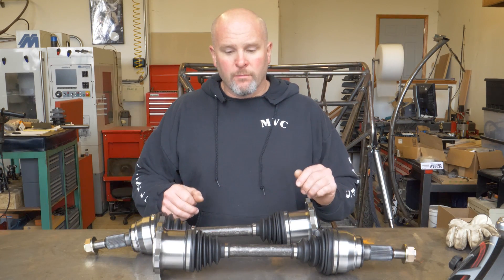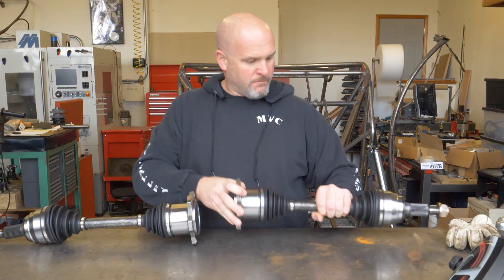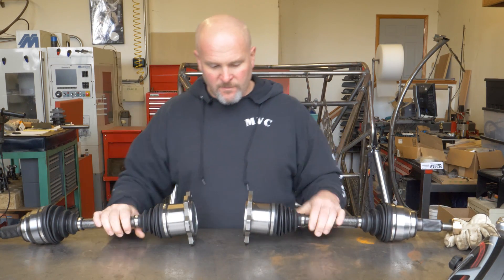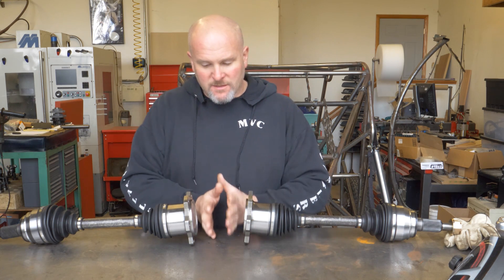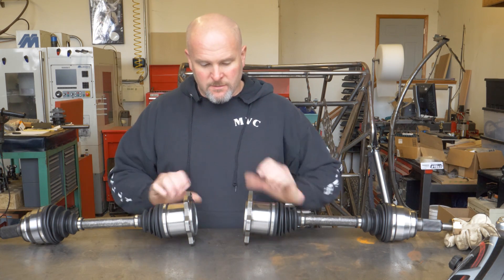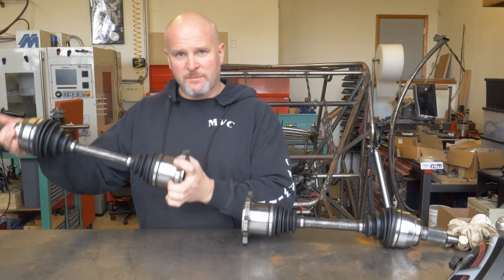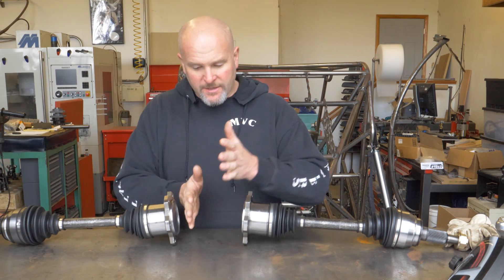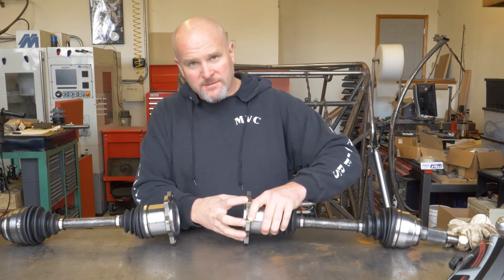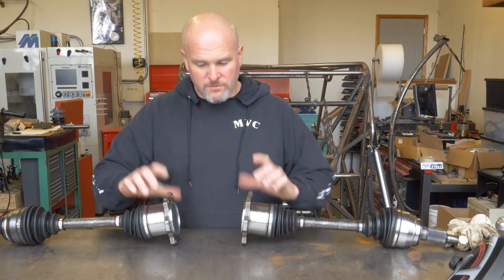We've got a pair of CV axles mounted in the vehicle like that. The main goal of this video is to build something that mounts in between these two things that will drive them. These will give me the suspension action. I just need to build a spool setup that these flanges can mount to so that a chain can drive them.